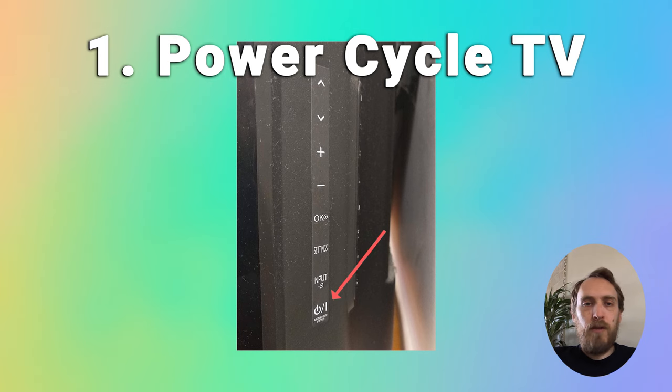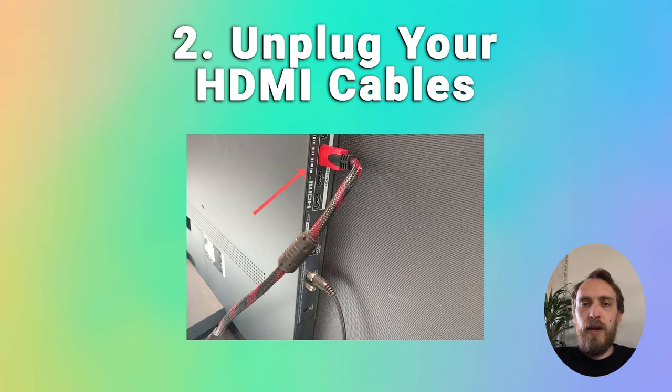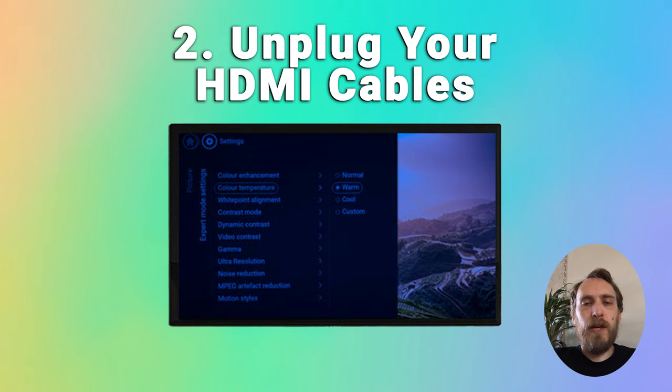This does fix the issue for a lot of people. If it hasn't worked for you, then check your HDMI cables — a poorly seated cable can cause signal noise and a blue tint. Try removing all of your HDMI and any other physical cables other than the power cable, then switch your TV on, pull up the on-screen menu, and see if the blue tint is over the on-screen menu.